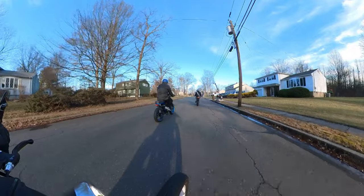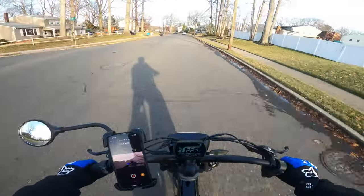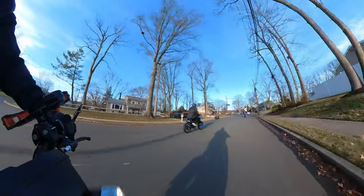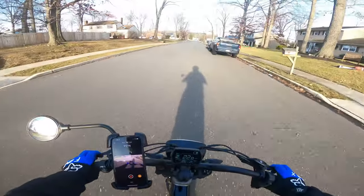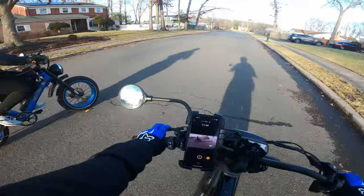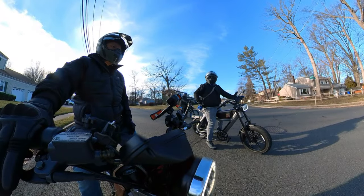So off the line, the C3 Strong doesn't have that pedal delay that the X-Class does, so that helps. We're already at the finish line. But mind you, Scotty's a bigger rider than I am, so that's going to play a factor as well. Yeah, it's got good initial torque. Let's just all go off the line for fun.